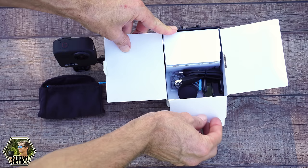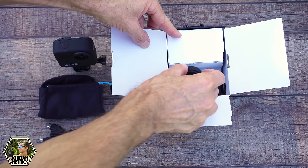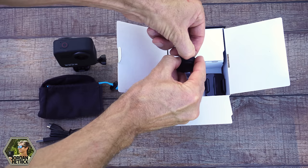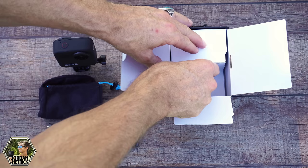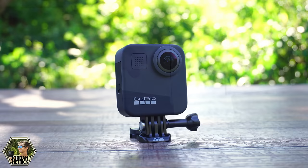Open up this compartment on the bottom and you'll see the charging cable, which we'll use to charge the camera. There are also rubber protective lens caps that protect the lenses when your camera is stored — they're not see-through so you don't film with these. There's also a curved adhesive mount, and the Max battery, which is what we'll use to power the camera.